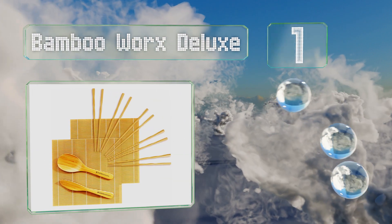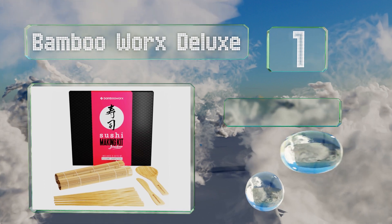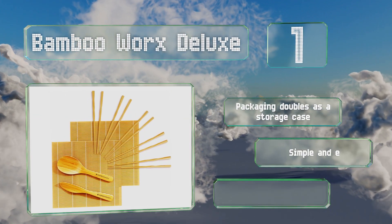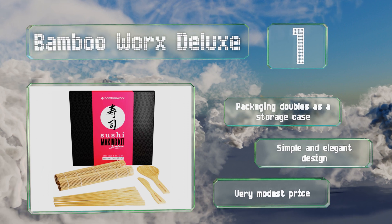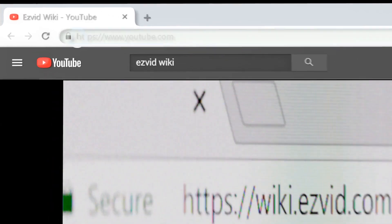Coming in at number one on our list, the Bamboo Worx Deluxe comes with two mats, one paddle, and a spreader, all made from high-quality materials. It's easy to clean using soap and water and can last forever as long as it's rubbed with mineral oil from time to time. The packaging doubles as a storage case, and it's simply and elegantly designed, coming in at a very modest price.